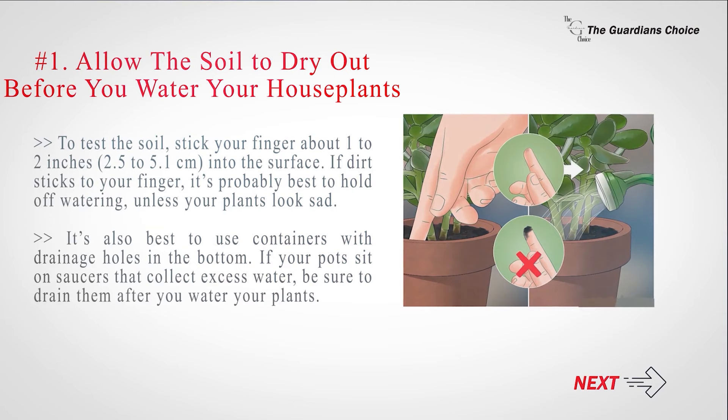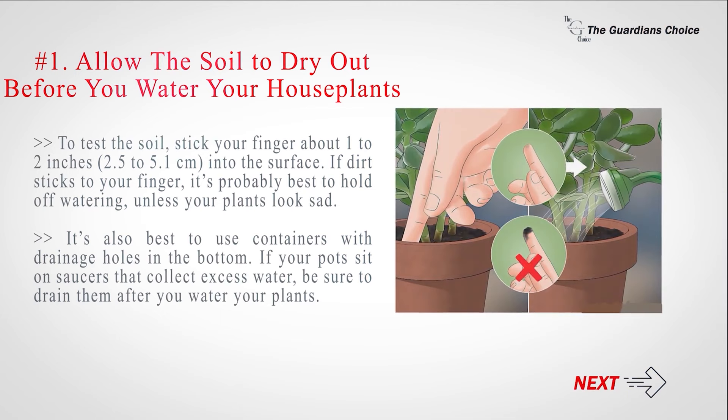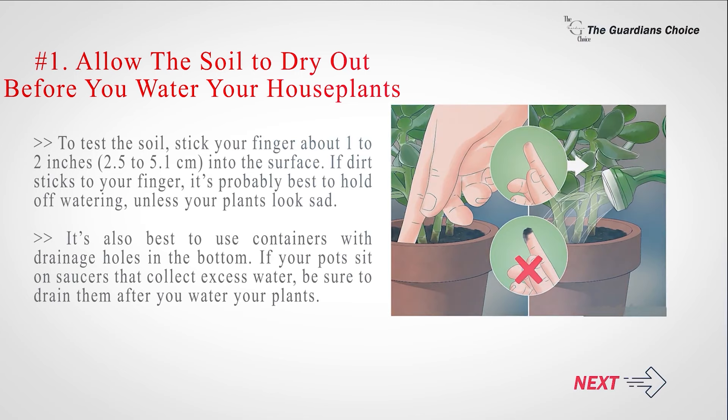To test the soil, stick your finger about 1 to 2 inches (2.5 to 5.1 centimeters) into the surface. If dirt sticks to your finger, it's probably best to hold off watering unless your plants look sad. It's also best to use containers with drainage holes in the bottom. If your pots sit on saucers that collect excess water, be sure to drain them after you water your plants.